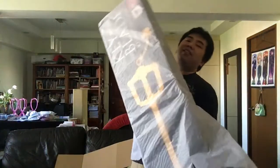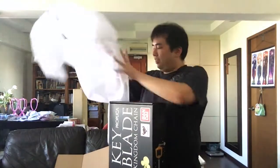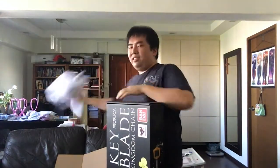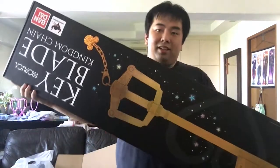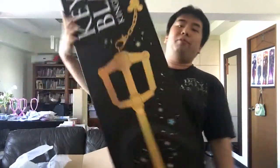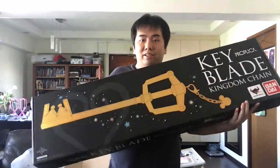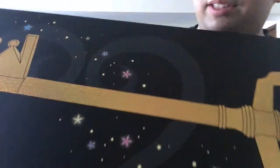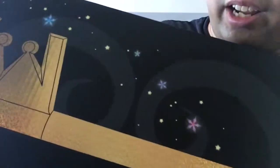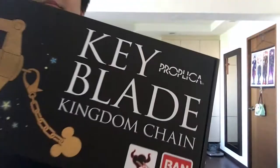The main thing we want to see is the actual main box that the Keyblade is packed in. Here we go — this is the box it comes in. I'm holding it upside down for a moment. Look, even the Keyblade on the box design is shiny. Let me just show you guys — it's shiny. You can see it shine. So it says Keyblade Kingdom Chain.